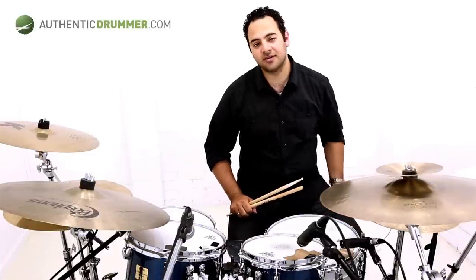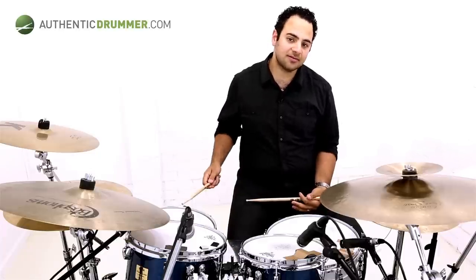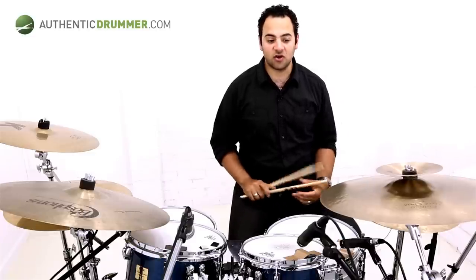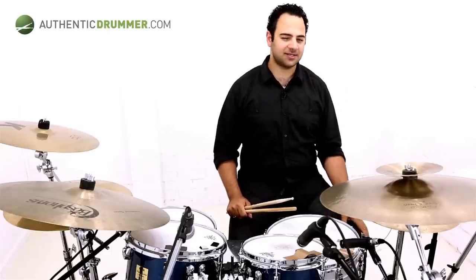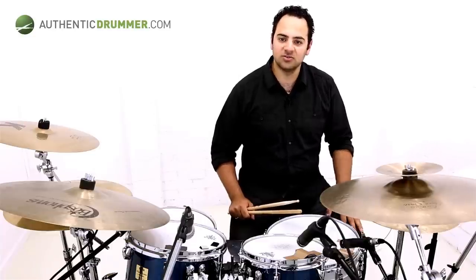I've got a little fill to show you here. This is just a little bit of a lick using doubles in the right hand on the floor tom, and then doubles in the bass drum. If you don't have a double bass drum pedal like I don't today, this is a cool way of kind of getting that effect. But it actually just works well within the groove, and it's nice to not always use a double pedal.